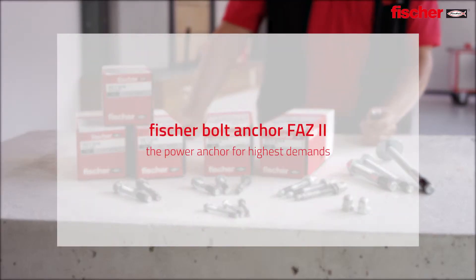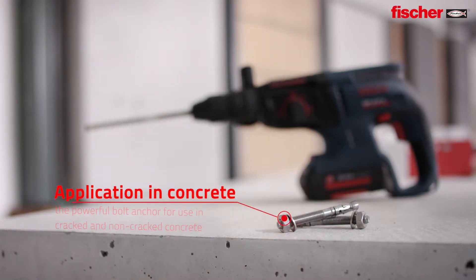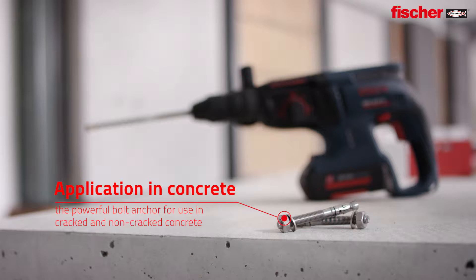Fischer FAZ2, the power anchor for highest demands. Applications in concrete — the perfect solution in cracked and non-cracked concrete.